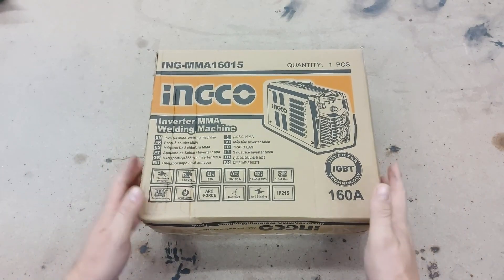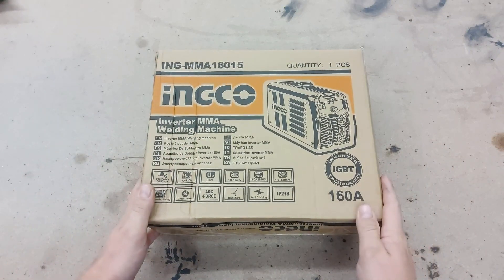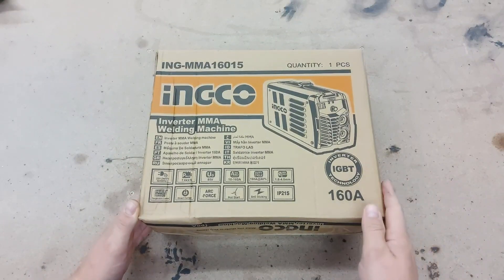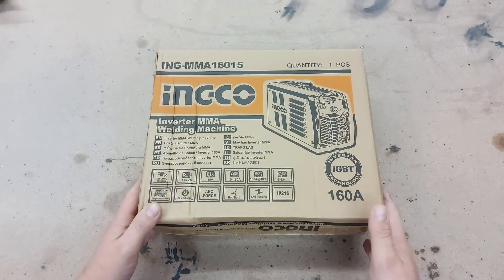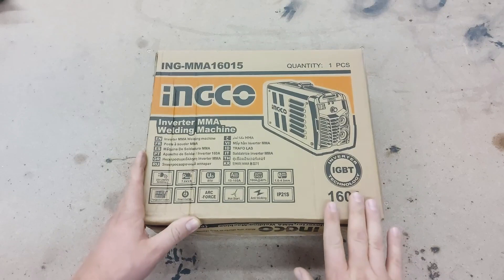I just purchased this Inco inverter welding machine that I plan to use here in my workshop for projects. Up until now I used a relatively old AC welding machine and that's what I learned to weld on, but it wasn't owned by me — I had borrowed it — so I now purchased a machine just for me.